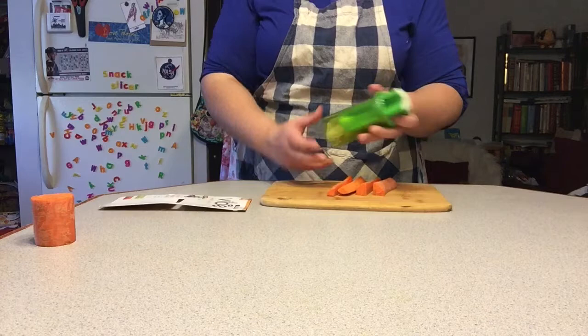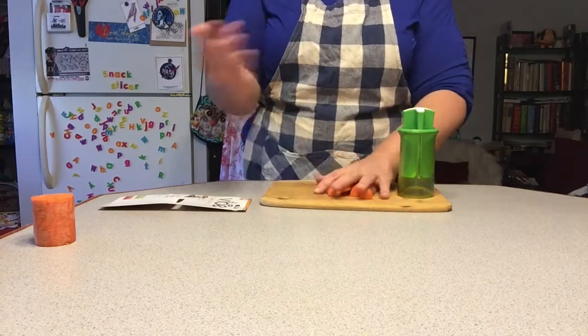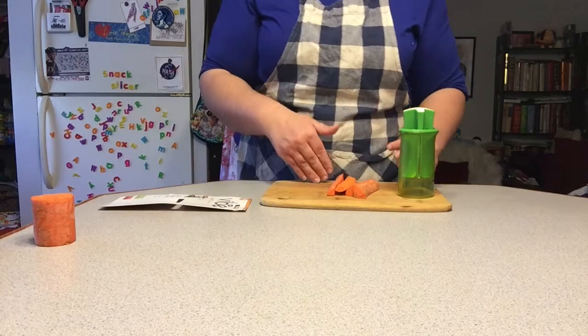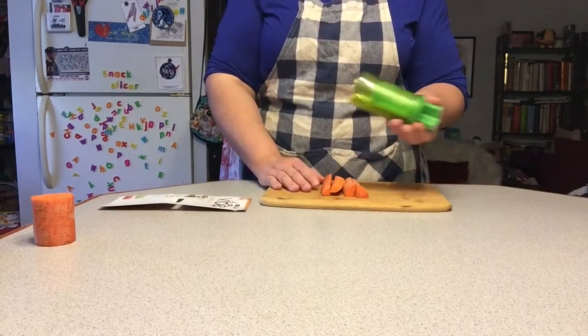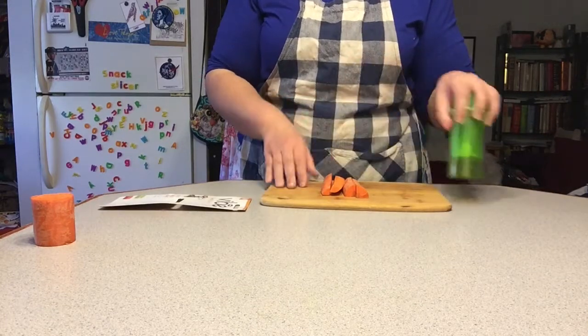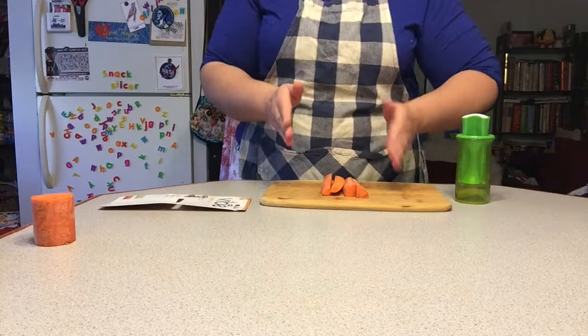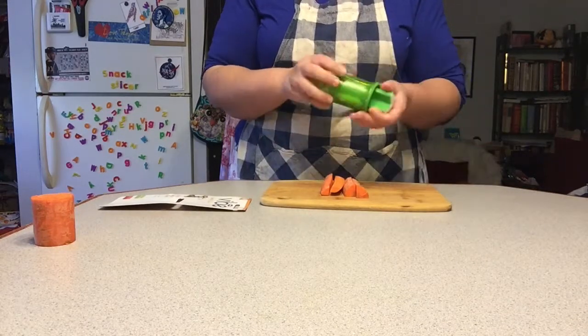This would be a great option for people who can't hold a knife particularly well. You have to cut off the tops and the bottoms of the carrot, but this is really great and it's pretty quick. And if you pre-prep the cutting off the tops and the bottoms, then you can give it to kids to use because it's actually really safe.